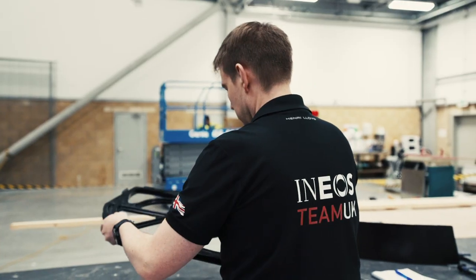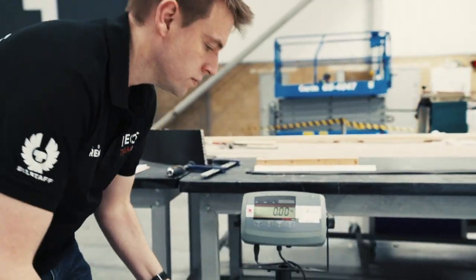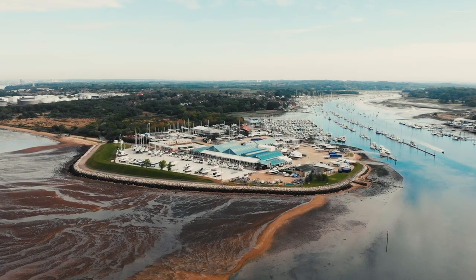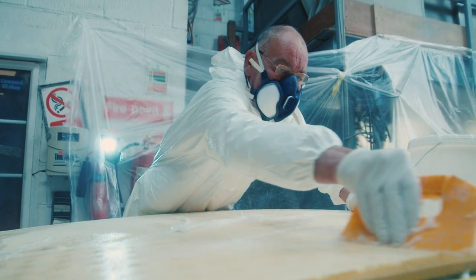My role within the team spans a number of areas — making sure the components that we buy are rule-compliant and rule-legal, they're built right, built to weight. Luckily within the South Coast there's a wealth of talent and expertise within the greater area of Portsmouth, and we do try to push to work in local areas as much as possible.